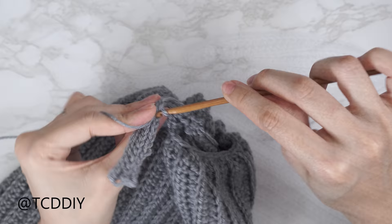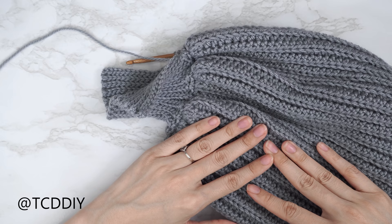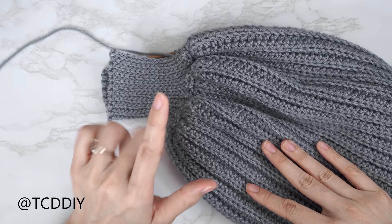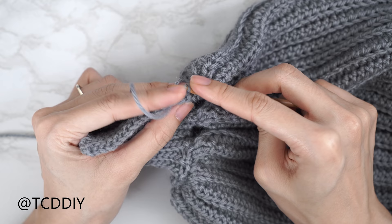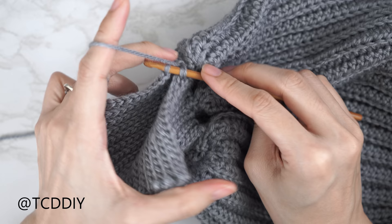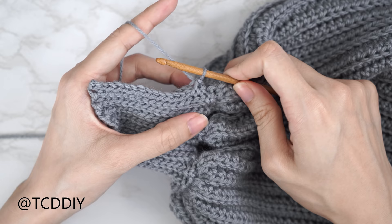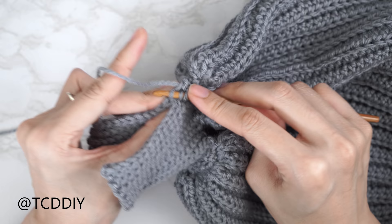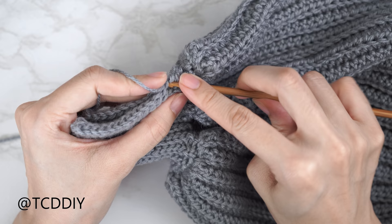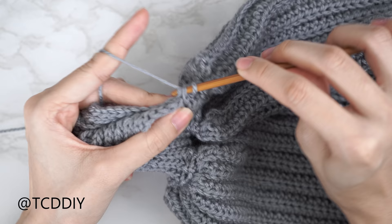Now seam the cuff with an outside loop slip stitch seam: flip work right side out. Find the first stitch in the front panel and insert your hook only into the front loop, then find the next stitch in the back panel and insert only into the back loop. Yarn over and pull through all three loops. Continue until no stitches remain, then chain up one and cut. Repeat on the other side.